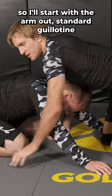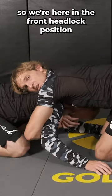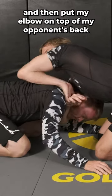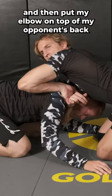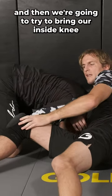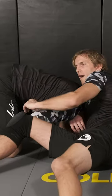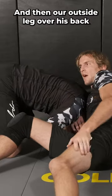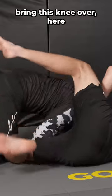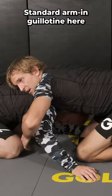Starting with the arm-out standard guillotine. We're here in the front headlock position. I'm going to lose this arm, grab that blade edge with my hand, and then put my elbow on top of my opponent's back. Sit our hips through and then bring our inside knee through in between his hips and his chest, then our outside leg over his back. Bring this knee over here — standard arm-out guillotine.